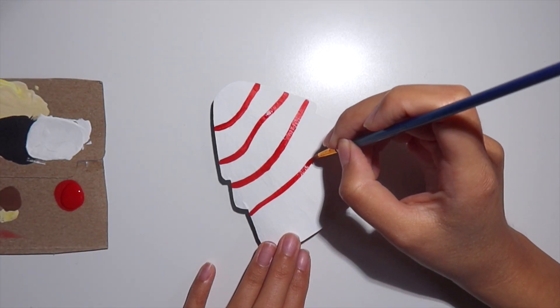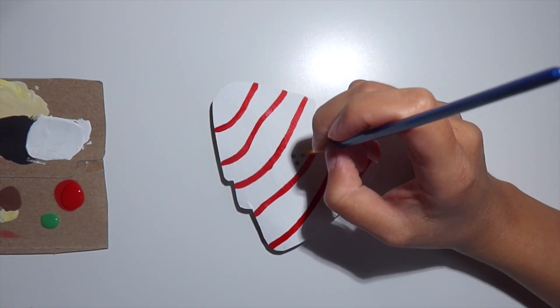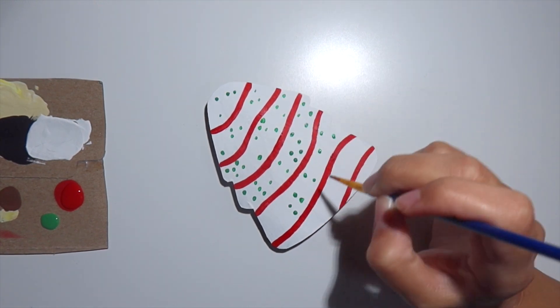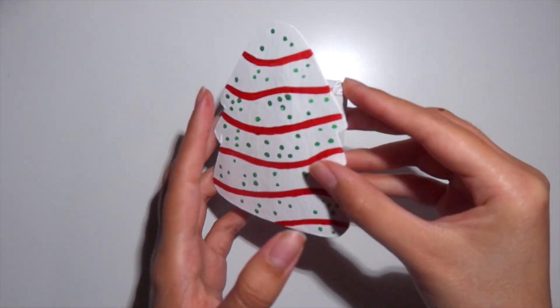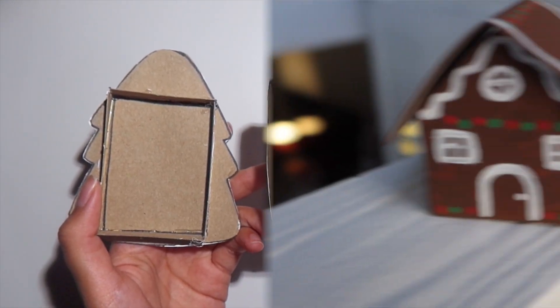Once those layers dry I'm going to go in with a smaller brush and some red paint and draw those stripes just like on a Little Debbie Christmas cake, and then I'm going to add those green sprinkles on there as well. This is how it looked when it was all dried, and now we are ready to assemble our box. This is what it looks like when both pieces are together.